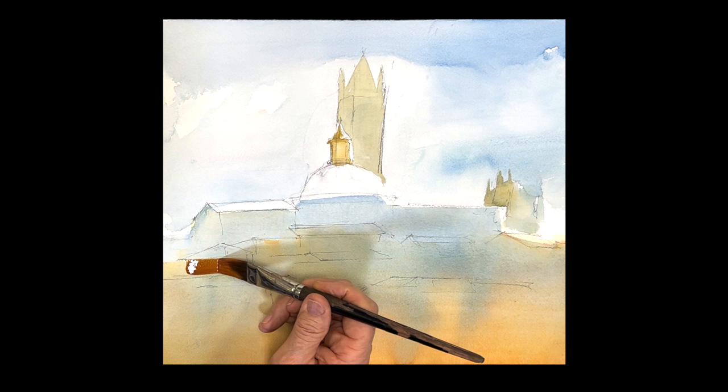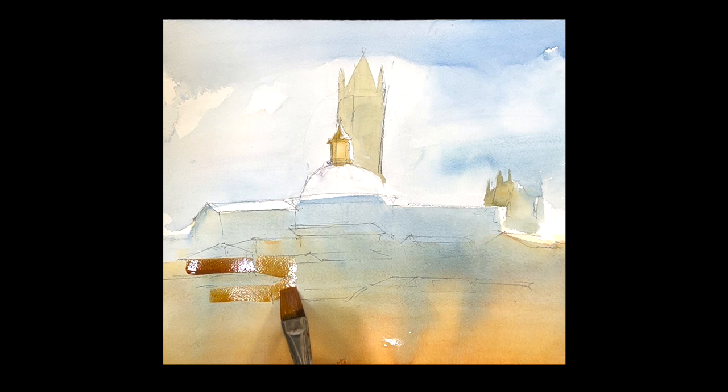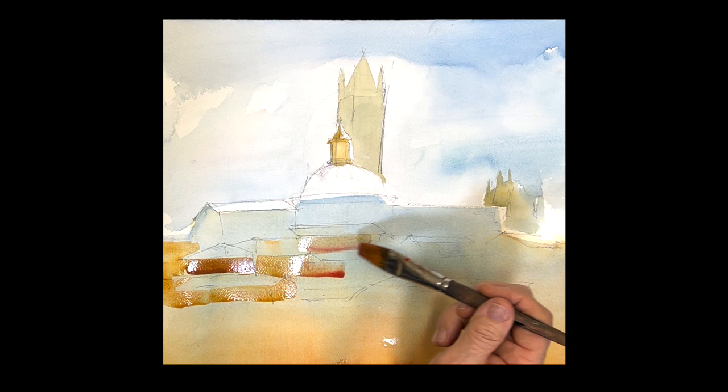Then take some raw sienna, a little bit of rose, maybe even a little cobalt blue in there. What you're painting here are the sides of the buildings, so you're sort of negative painting around the rooftops. It's really a lot of fun and great exercise. Paint in those shapes, and once it's wet you can drop paint in there and more color if you want — just move this right along.